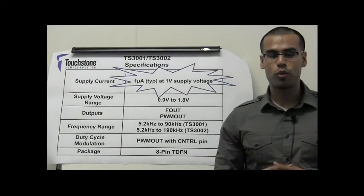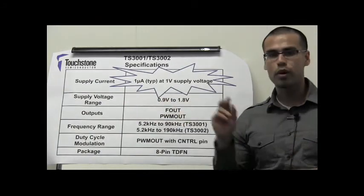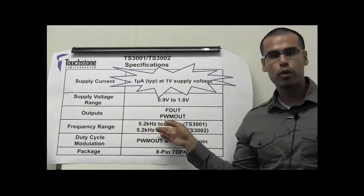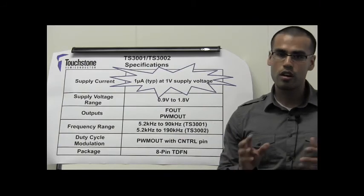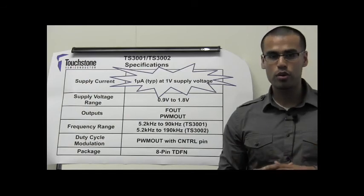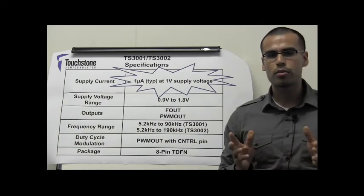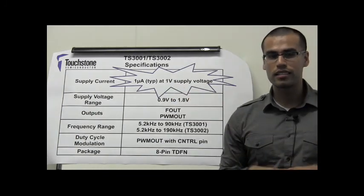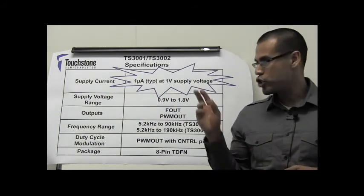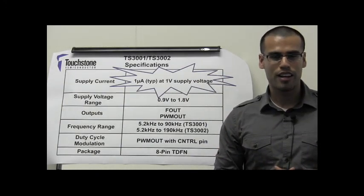In essence, the TS-3001 and TS-3002 consume only 1 microamp of supply current, can operate at a supply voltage range of 900 millivolts to 1.8 volts, and have two available outputs that can operate at a frequency range of 5.2 kHz to 90 kHz or 5.2 kHz to 190 kHz. In addition, a control pin is available to modulate the duty cycle of one of the outputs, and they are available in a small 8-pin TDFM package. With a supply current of 1 microamp at a supply voltage of 1 volt, the TS-3001 and TS-3002 are the first and only timers on the planet that can achieve this combination. I am Javier Solorzano, Senior Applications Engineer at Touchstone Semiconductor. Thank you for watching.